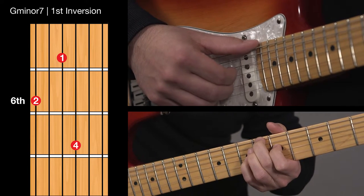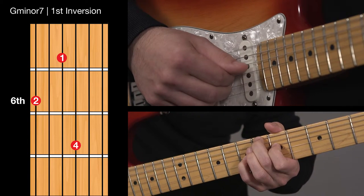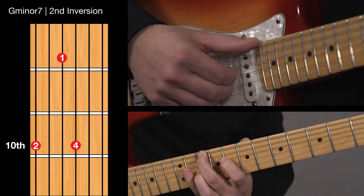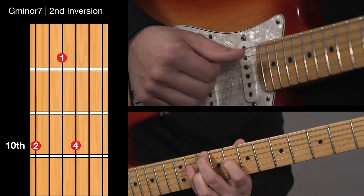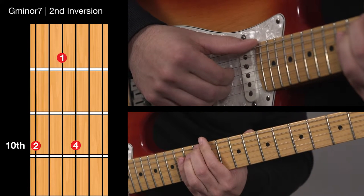Next form: thumb on the bass note, fingers on the chord, thumb on the bass note, next scale tone which is C. Next form: thumb on the bass note, fingers on the chord, thumb on the bass note, next scale tone which is E with my thumb.